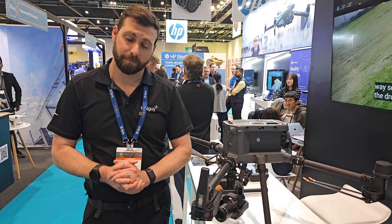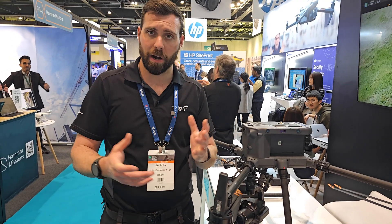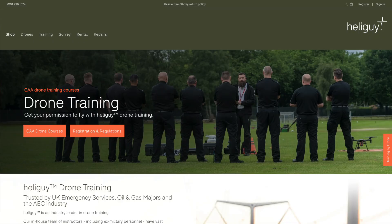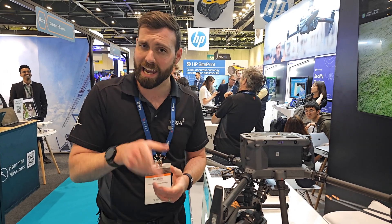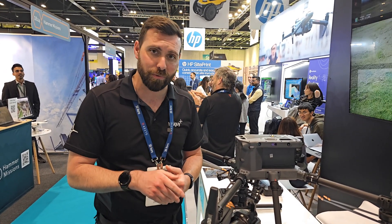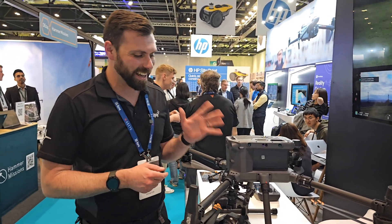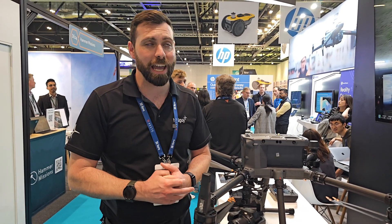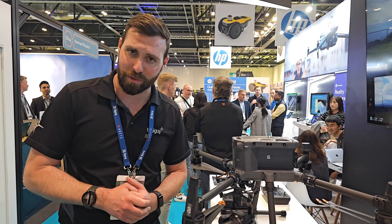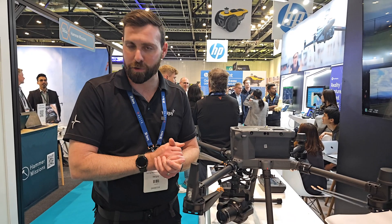Absolutely — providing you have the necessary qualifications to operate an aircraft of this size. That can either be in the A3 subcategory of the open category, in which case you only need a Civil Aviation Authority remote pilot identification number obtained on the DMARES — the Drone and Model Aircraft Education and Registration System — along with EU 785/2004 compliant insurance. Otherwise it can be operated in the specific category under an operational authorization issued by the UK Civil Aviation Authority.